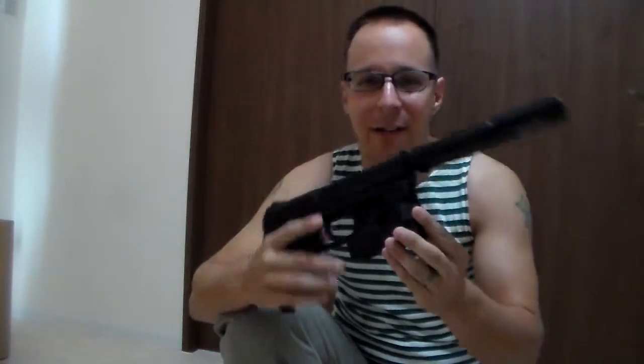What happened was Redbeard needed a second one of these guns, and this gun is the Mark 23 — the H&K SOCOM .45 caliber model — and all in all, pretty much a gun and a half as far as handguns go.